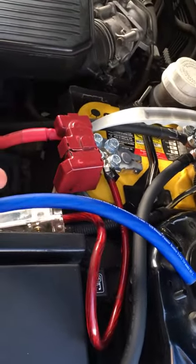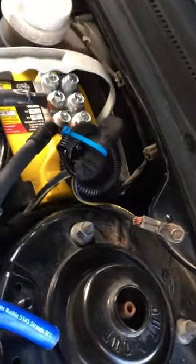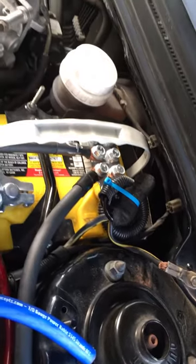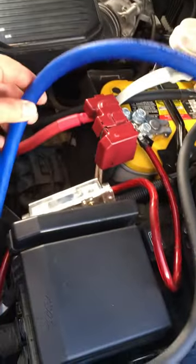It's not enough power for my new sub. My sub is a 1000 watts RMS — it's the Incriminator Audio Lethal Injection 12-inch. So I'm giving it a lot more power.